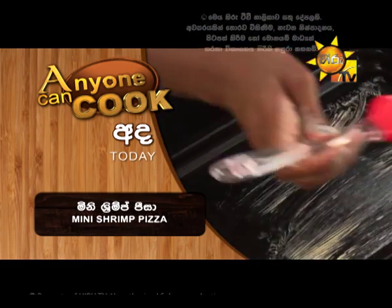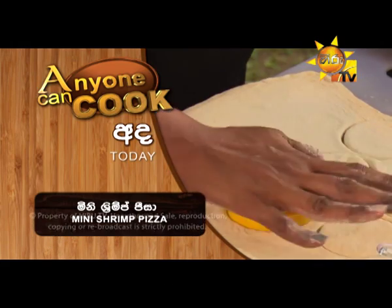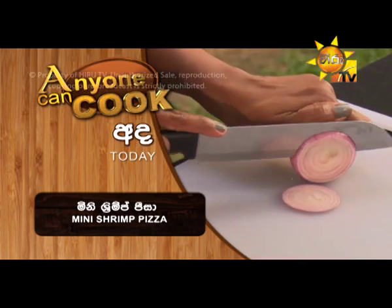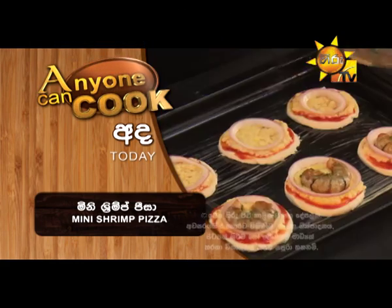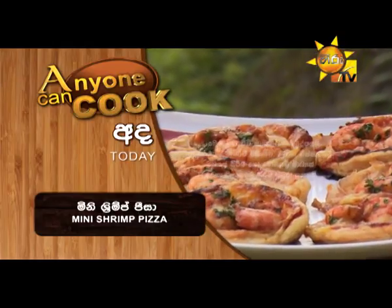Mini shrimp pizza. If you like this, you can use mini shrimp pizza. The pastry, corn, cheese, iso, loon, soy sauce — you can use mini shrimp pizza.